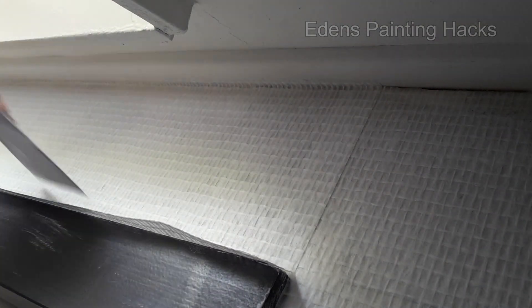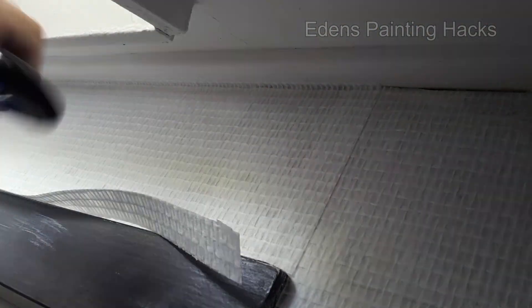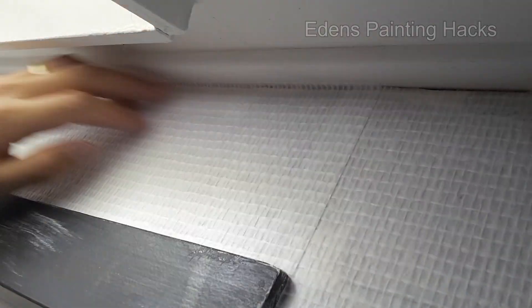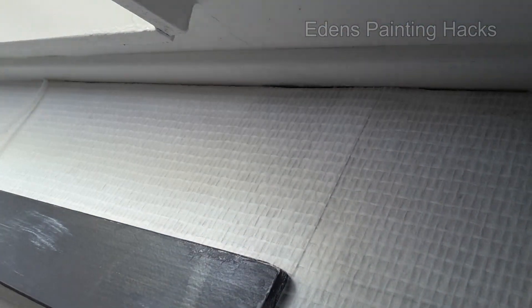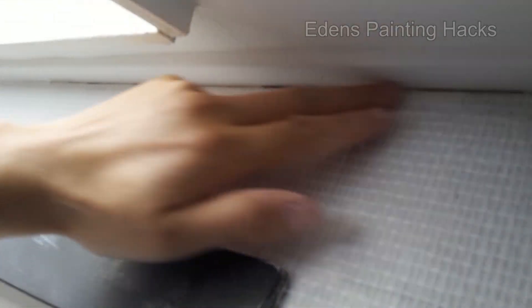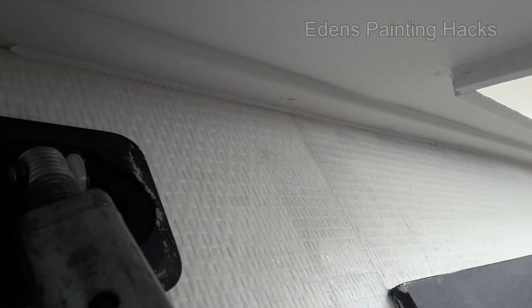First, I'll trim the edge that's on top of the frame. Once you've done that, you can trim the top. I always neatly seal the seams along the ceilings and walls afterward with caulk. This results in a nicer edge, and it makes painting look better.